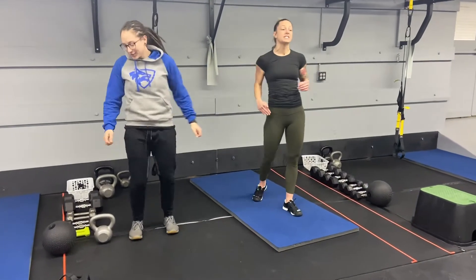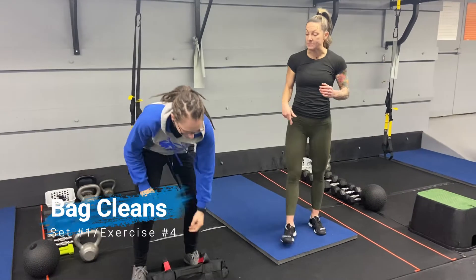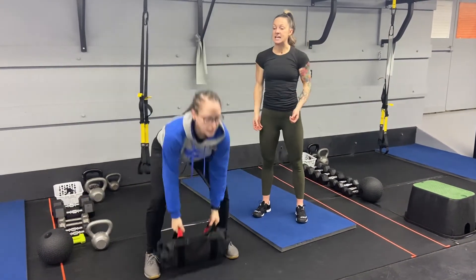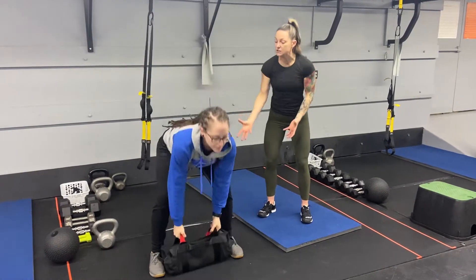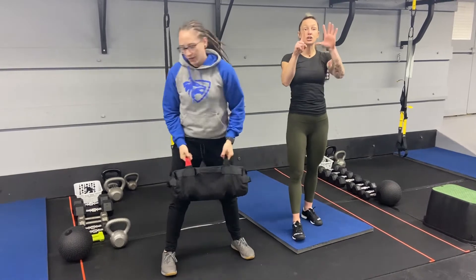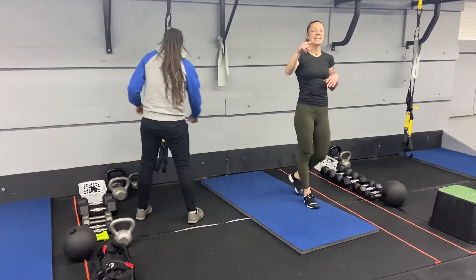The last exercise in the first half is going to be bag clean. Grab your bag, chest up, use those hips, and then get that bag up into those biceps — elbows are high at the top, squeezing those glutes, using your hips. Those are the first four exercises. You're going to go through that for six rounds, and then we move on to the second half.